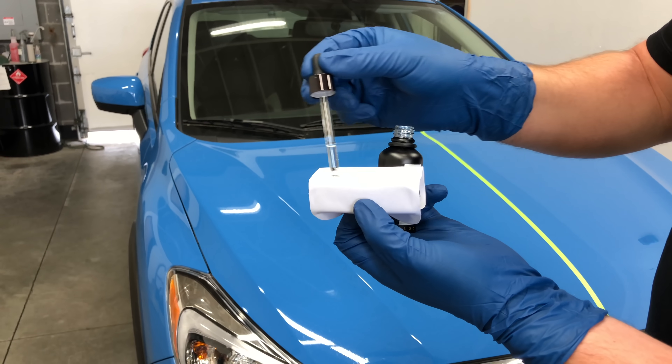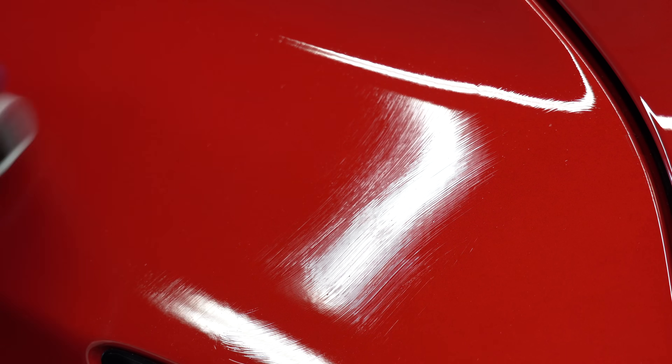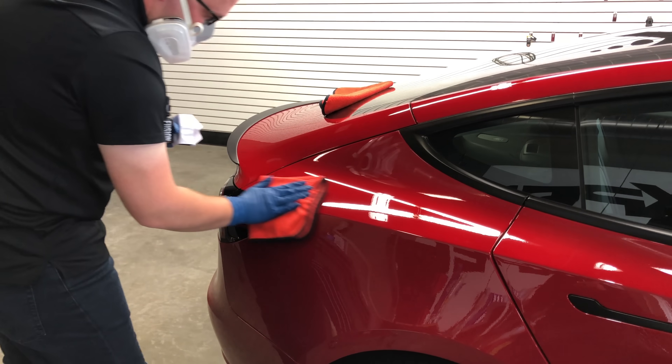Fusion Plus is applied with a dropper to a micro-suede towel and then applied to the vehicle in small sections. After applying to a small area, once the product starts to develop a streaky appearance and is beginning to flash off, you wipe off the excess with a microfiber towel and then do a final wipe down with an additional separate microfiber towel.